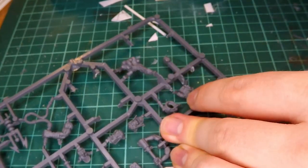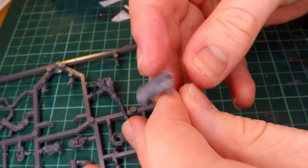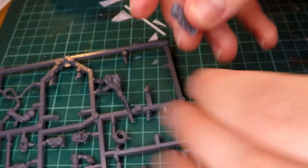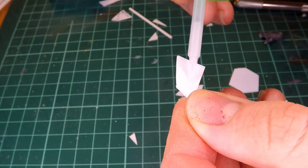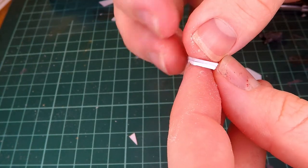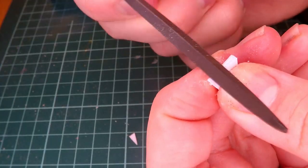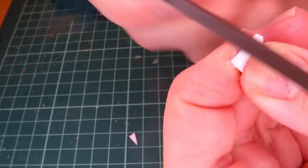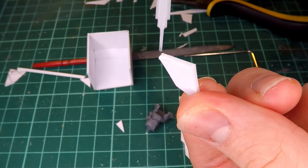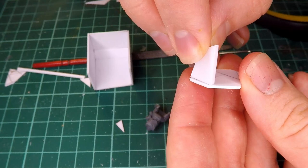But before I actually attach everything together, I also want to make sure I get the Gretchen in there so that I have a better idea of where he's going to be in regards to the rest of the little turret. I then cut out two identical pieces of styrene and glue them together to act as the arm that the turret is going to be attached to, filing them down a little bit to make sure that they look like they are one piece. I then add a little bit of the weld bond glue and stick that onto the little platform that we had made before.